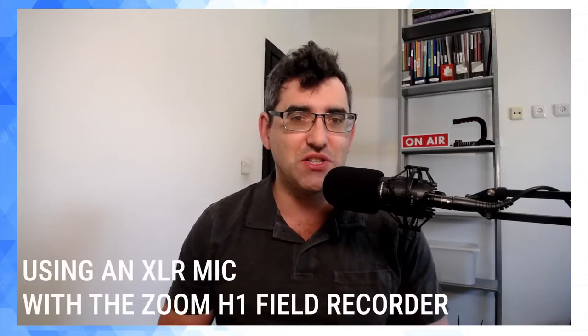Welcome back to my YouTube channel. Very warm welcome back. This is Daniel Rosal here. For today's video, I'm always learning more about video and audio production these days.